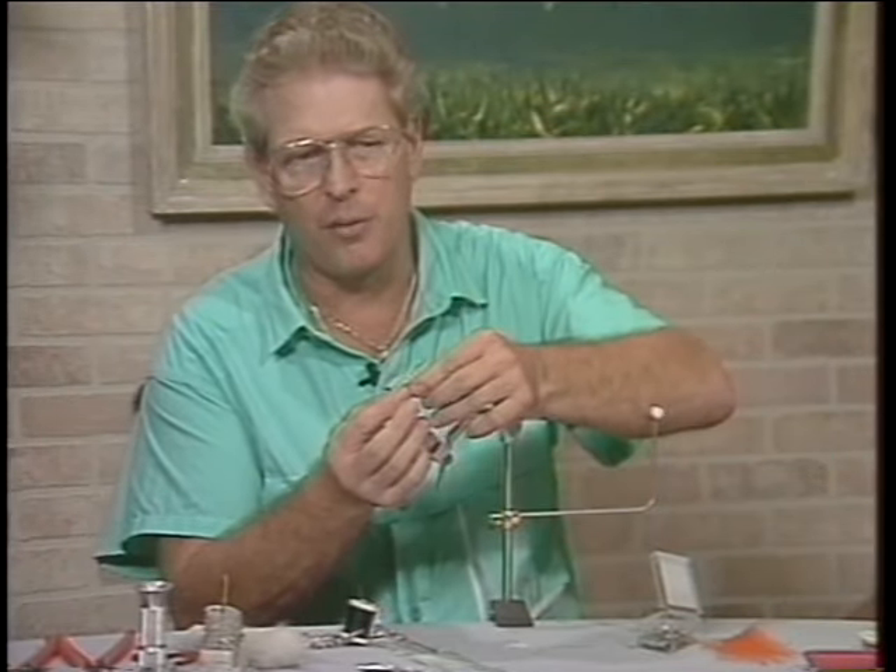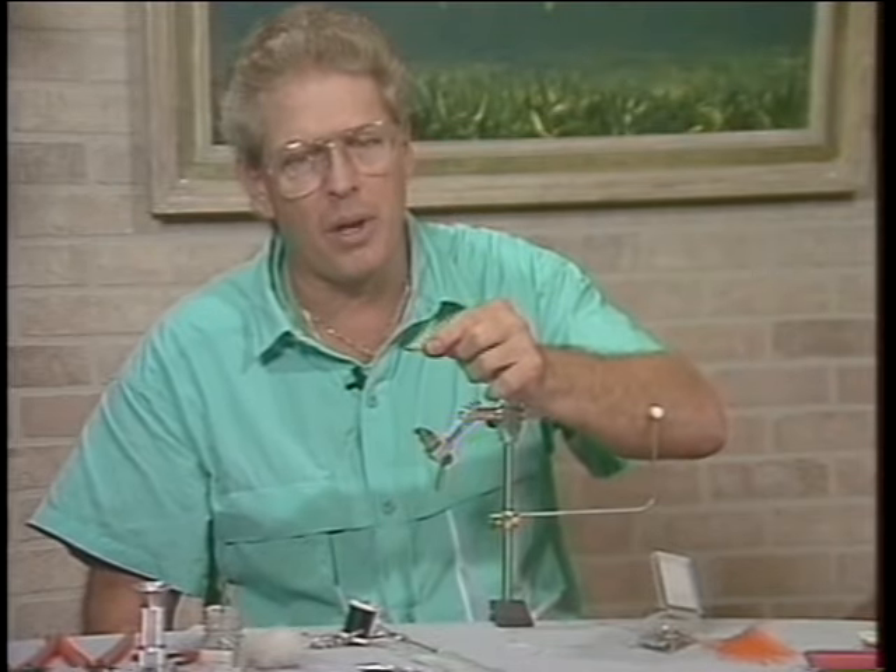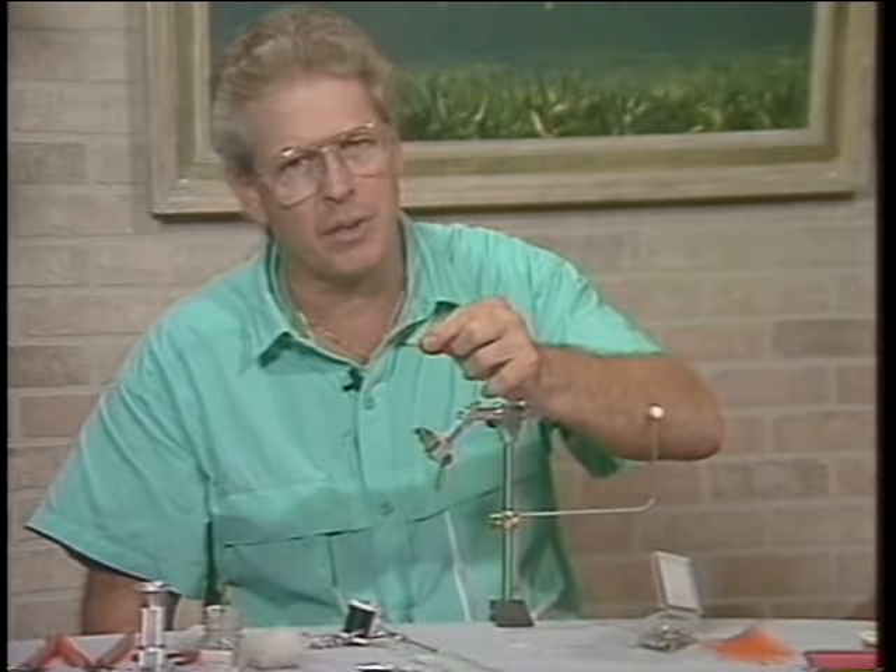This is a bonefish special. Again, this is a fly that I will not be caught without on a good bonefish flat.